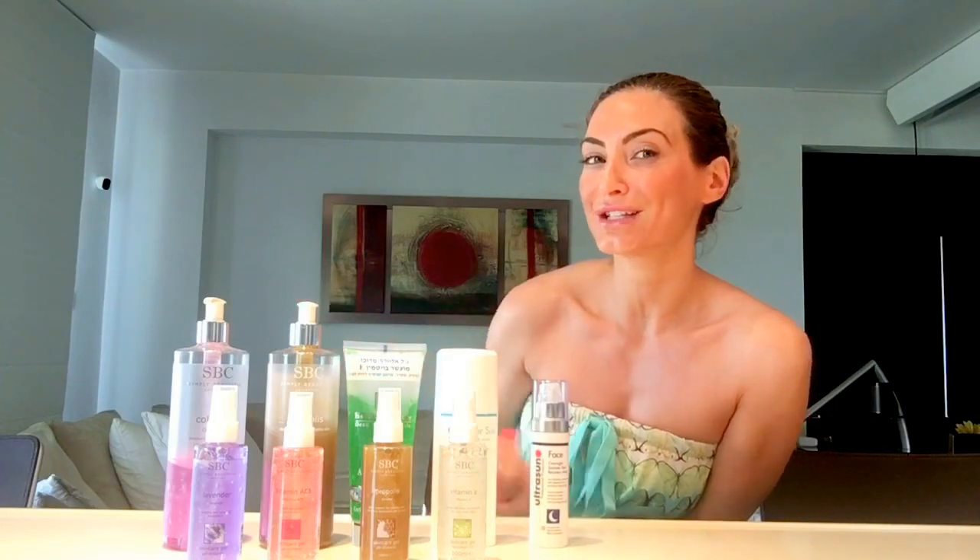And if you've had too much sun on your face — tut tut, but it can happen — Ultra Sun also have an overnight summer skin recovery mask, which is fantastic and full of hyaluronic acid. So those are my tips for this week. Have a fabulous week, enjoy the sun safely, and I'll see you very soon.